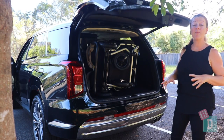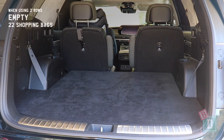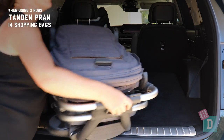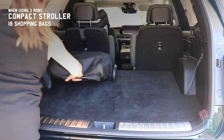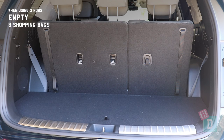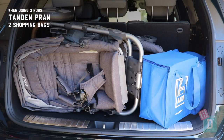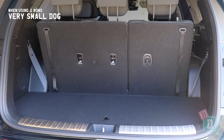The boot of the new Palisade opens electronically and nice and easily. When using two rows of seats, it will hold 22 shopping bags, or a twin pram and 13 shopping bags, a tandem pram and 14 shopping bags, a compact stroller and 18 shopping bags, or a really large dog. When using all three rows of seats, the boot will hold eight shopping bags, or a twin pram and two shopping bags, a tandem pram and two shopping bags, a single pram and two shopping bags, a compact stroller and six shopping bags, or a very small dog.